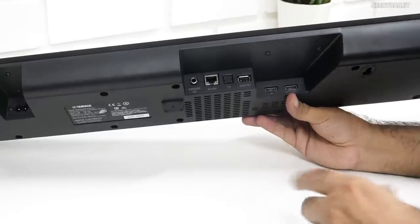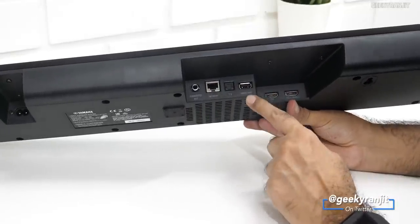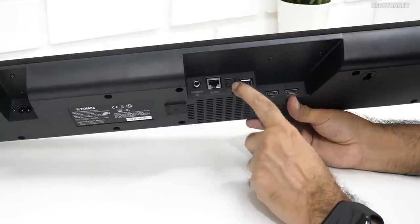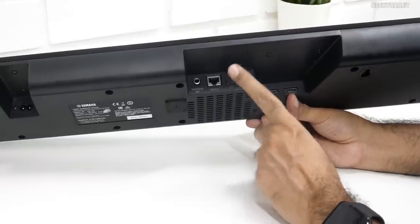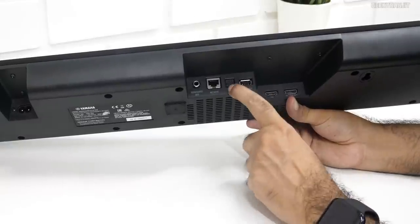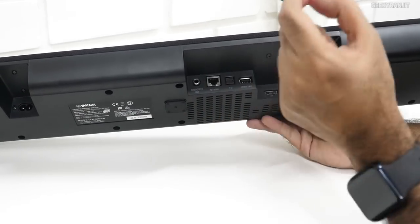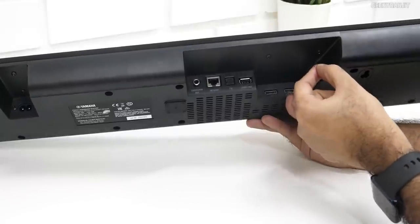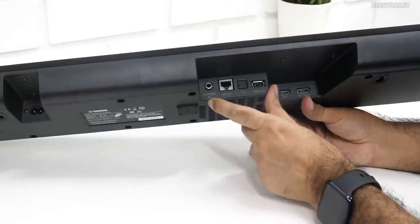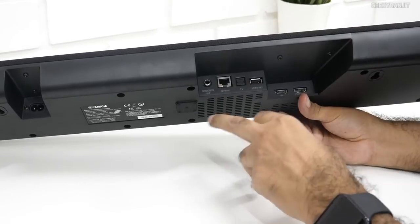It supports eARC but will work fine with a normal ARC TV — I tested it with both. There's also a USB port which is for service purposes only. If you don't have HDMI ARC on your TV, you would use the optical in. Note: if your TV has neither optical out nor HDMI ARC, this soundbar is not ideal as it lacks a 3.5mm input. There's also a wired Ethernet port and a subwoofer out, so you can attach any active subwoofer.